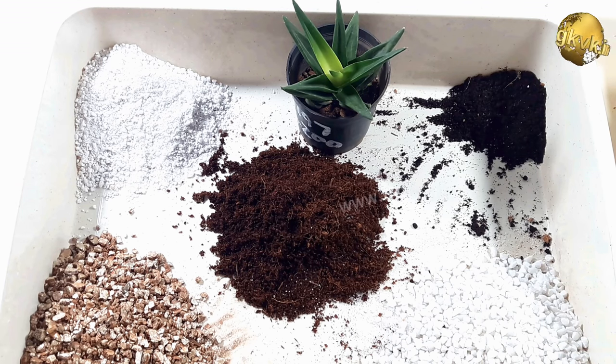The granite or marble chips allow the water to flow among all the particles in the pot. Since this mix is very porous, water flows or drains out easily, and there is plenty of air, which means the roots are never left sitting in water.